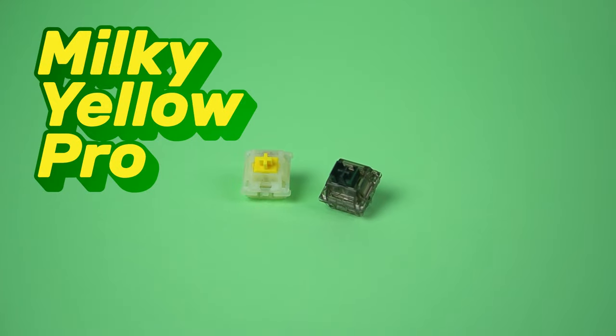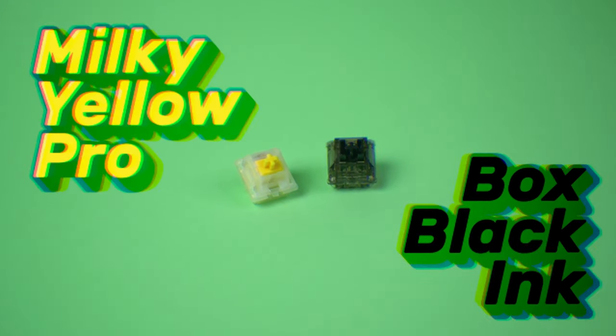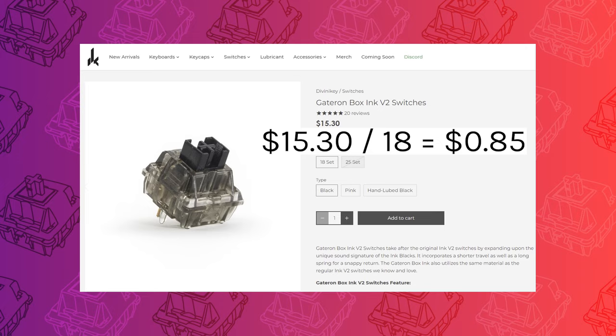Today we're comparing the Gateron Milky Yellow Pros with the Gateron Box Black Inks. The former comes in at around 24 US cents per switch and the latter is around 3.5 times more expensive at around 85 cents per switch.